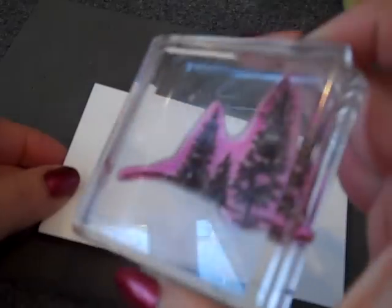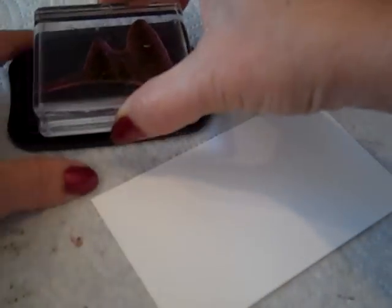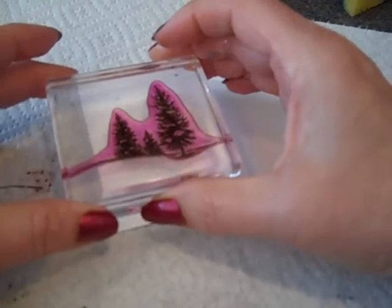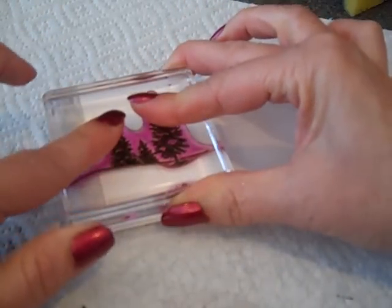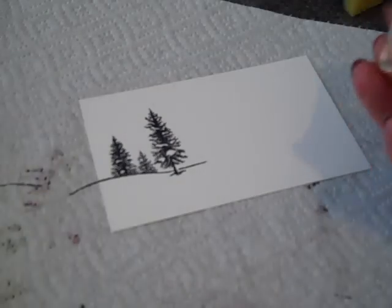We're going to start with a piece of Whisper White cardstock. This is cut at 5x3. We're going to use the tree line image from Happy Scenes — it's a photopolymer stamp set. I am going to stamp off the edge of the cardstock, so I do want to put a paper towel down to protect my surface. I've got some Memento Tuxedo Black ink. I'm going to ink up my image. You wouldn't want that on your paper piercing mat.